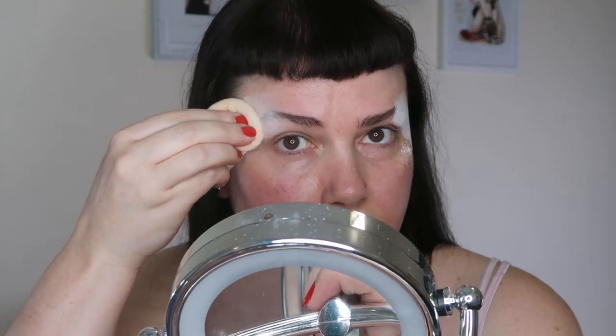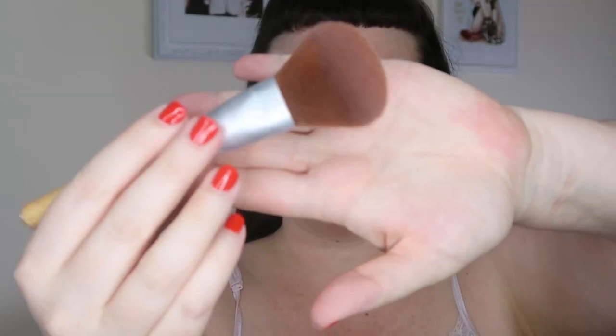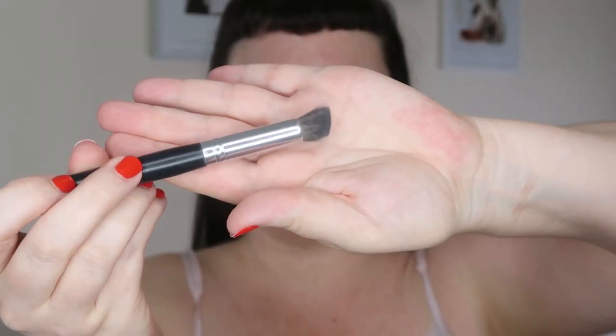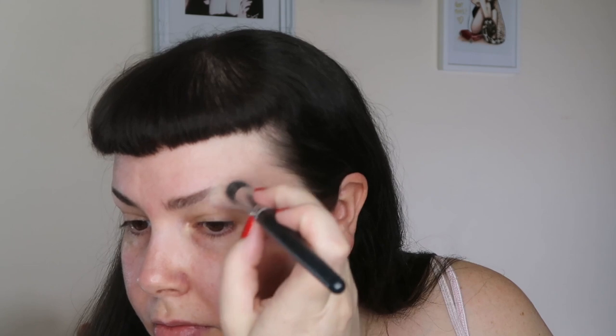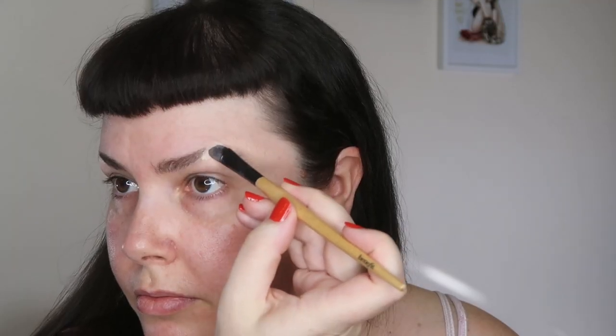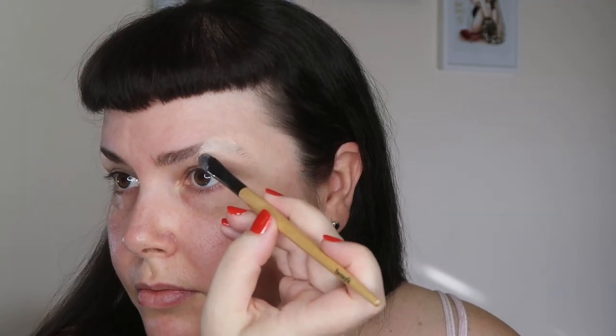I've covered my brows with glue and now I'm just going to powder them, dust off the excess powder, and start to cover them. The first thing I'm going to use is this dark circle corrector that should hopefully help to color correct a little bit, so I'm going to put that over with a little bit of a brush and then follow up with this thick concealer from Tarte.